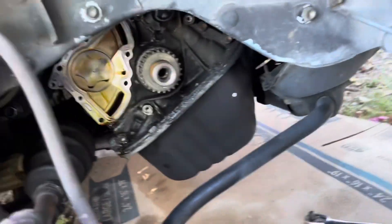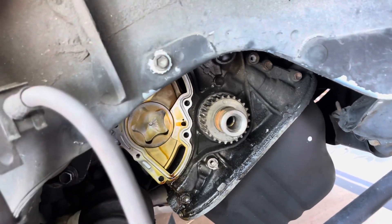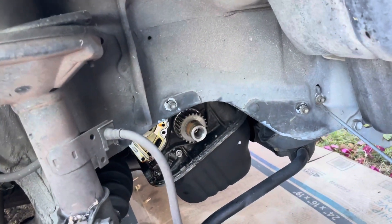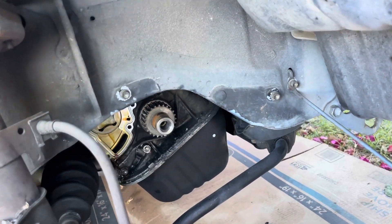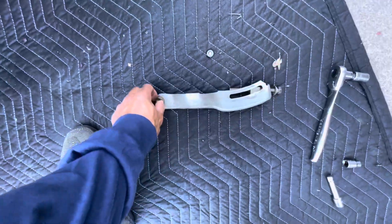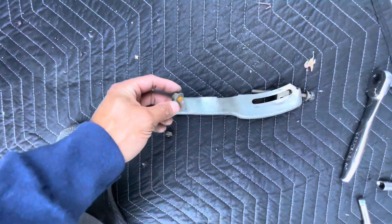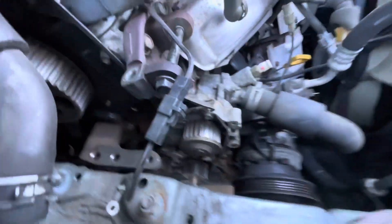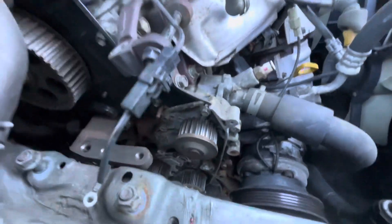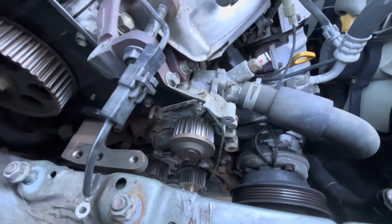Got the oil pump off. Having a little bit of a hard time getting that crankshaft piece off to access the crank seal. Replacing all the seals so everything's brand new. Unfortunately, every water pump bolt has been shearing, which is no good — it's going to postpone this project.